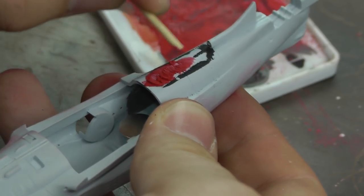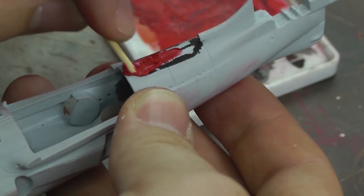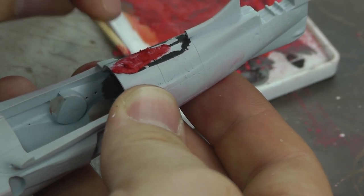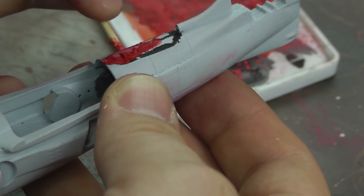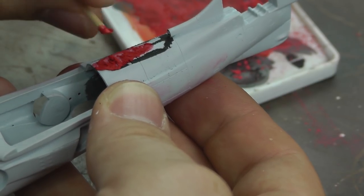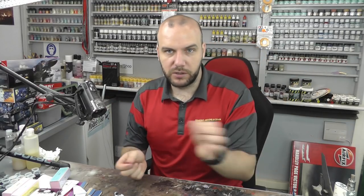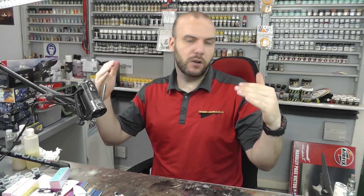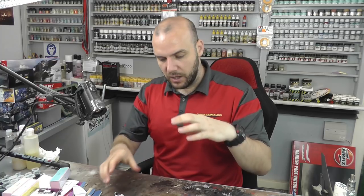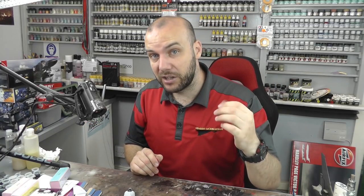As you can see, that's pasting down quite nicely. Leave that to dry. When it comes to using fillers, you should really leave them to dry overnight, because what happens is you think it's dry on the surface, but then maybe an hour later you sand it away, do all your paintwork on top, finish the model, and a week later the gap reappears.